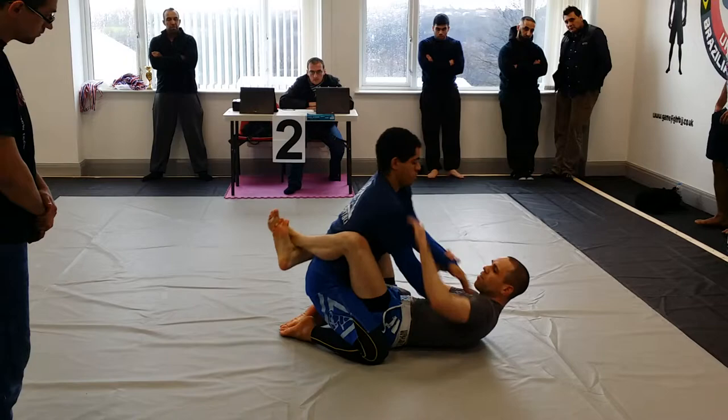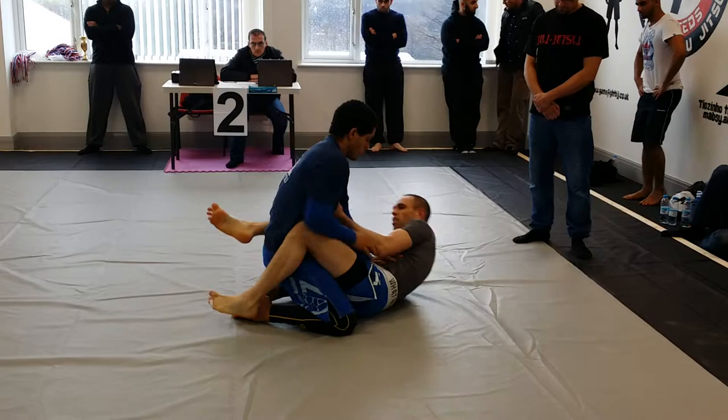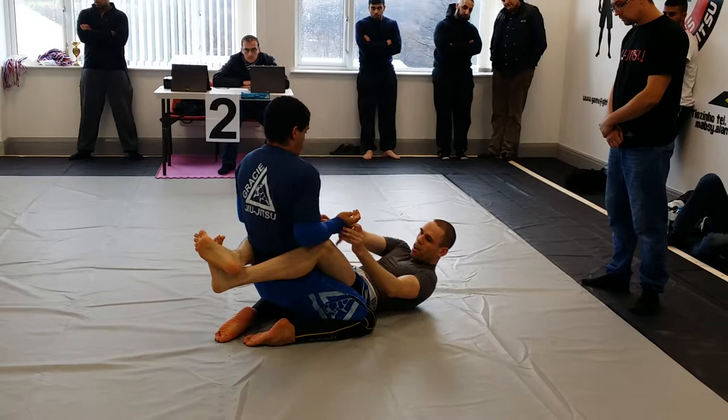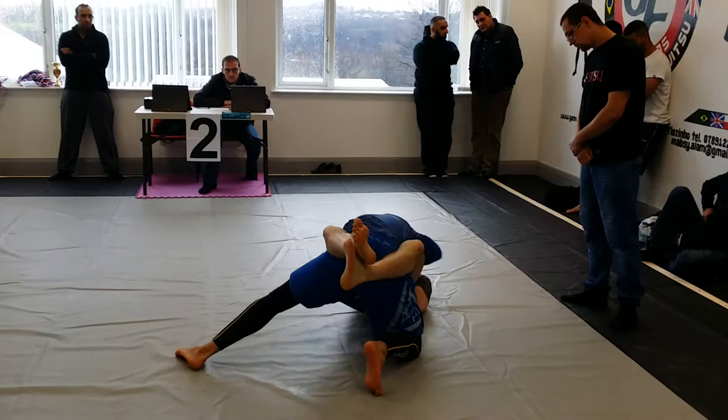If you want him down, you've got to control his head as well, man. Nice, man. Nice, Nathaniel. Good control, pal. Good control.